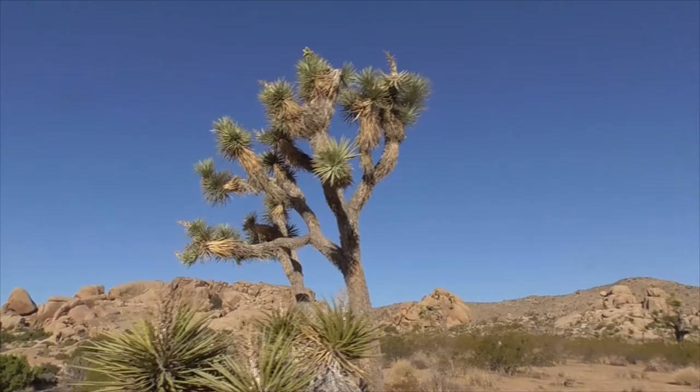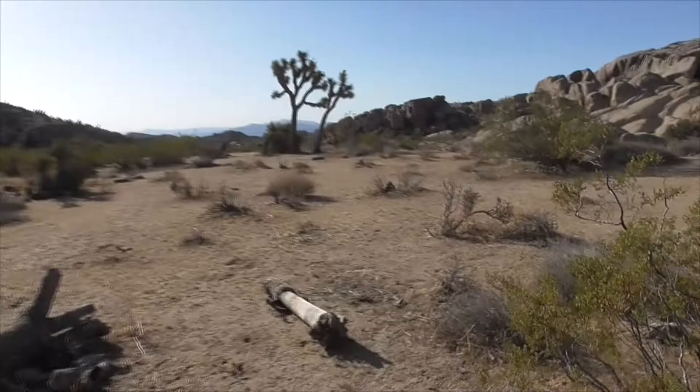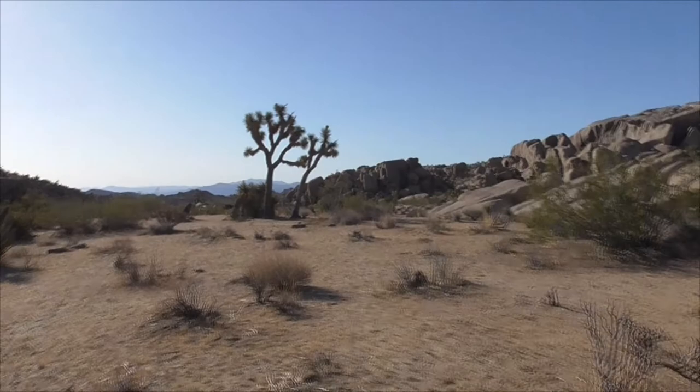That's the story of our wonderful Joshua Tree here in Joshua Tree National Park. Hope you liked that video — thanks for watching.